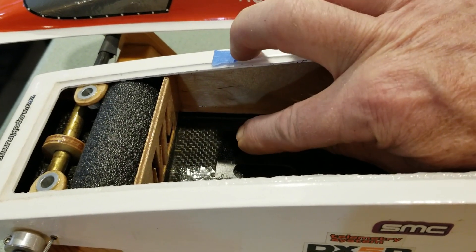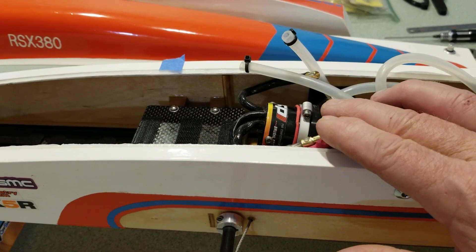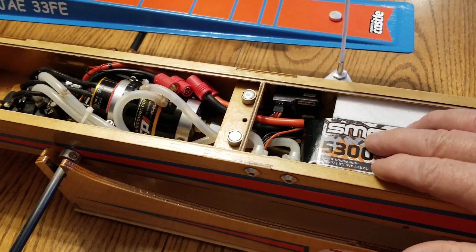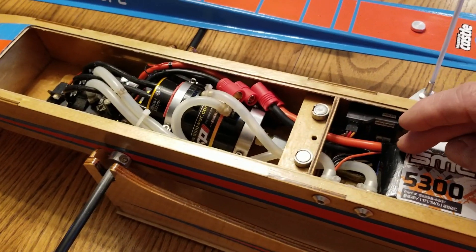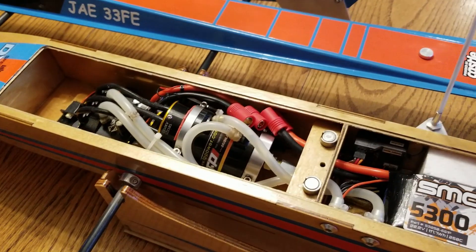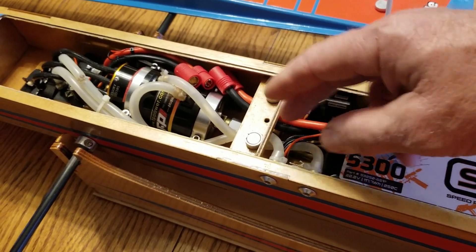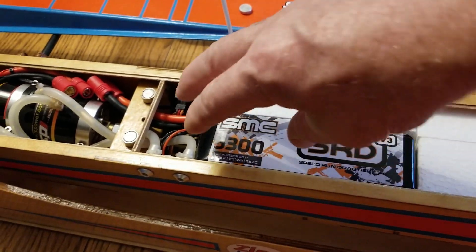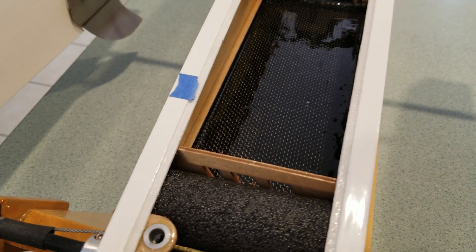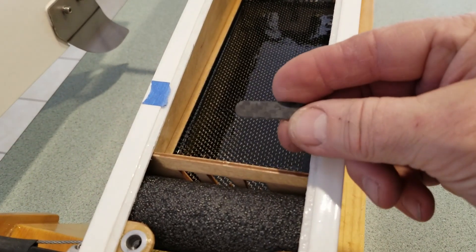Set it right down on the floor and this height will work out. This is also the best layout for shortest wiring: motor, ESC, lipo. On the 33, the lipo is back here and motor and ESC — that's where you end up with longer leads from the lipo to the ESC. I'm not going to change the stuffing tube or motor mount on this 33, but if I were to build another one, I'd put the motor in the back, then the ESC with lipos up front.